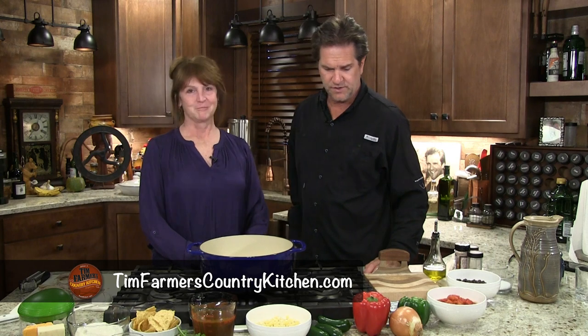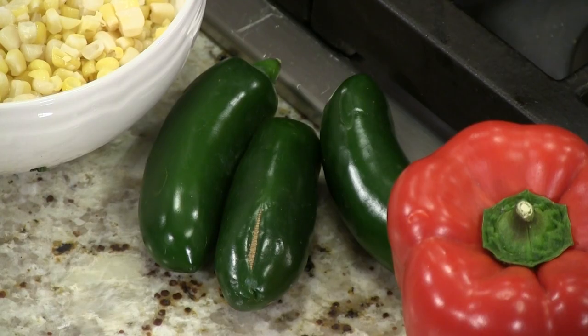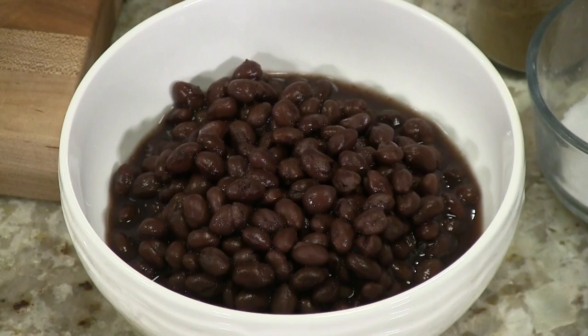Hello and welcome to the Farmer's Kitchen. We're the farmers, this is our kitchen, and if you look in front of us you'll see some very colorful things — peppers, corn, jalapeños, tomatoes, beans. If anybody knows Mrs. Farmer, they know that she likes Mexican food, Mexican food or Mexican-flavored food.